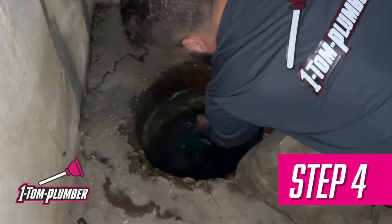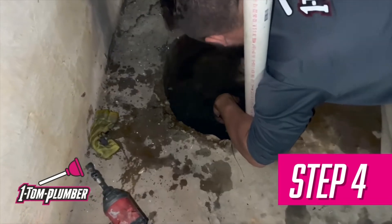Step four: place the new sump pump in. While you're at it, pull out any other random materials that are down in there.